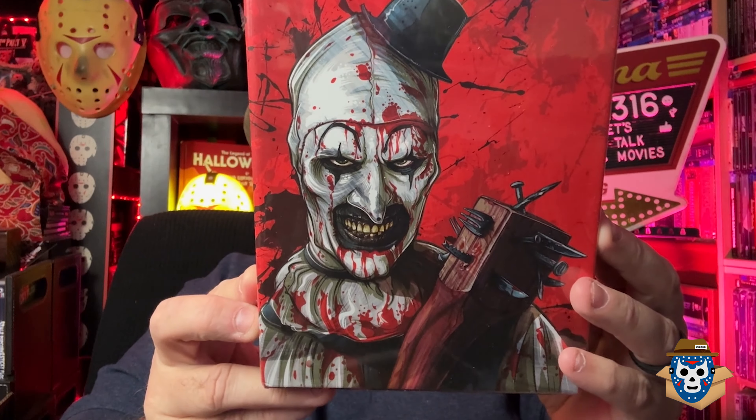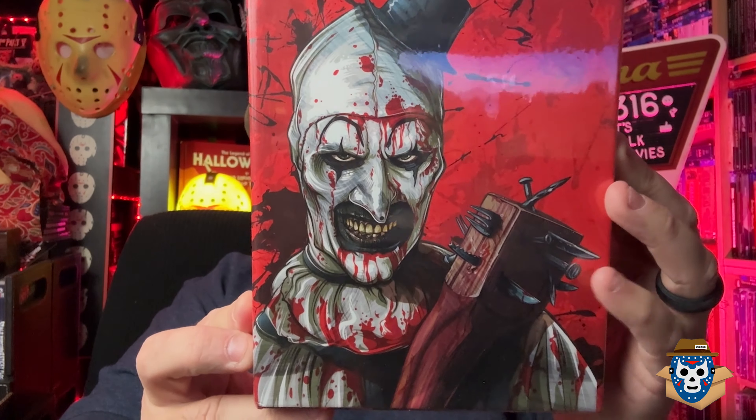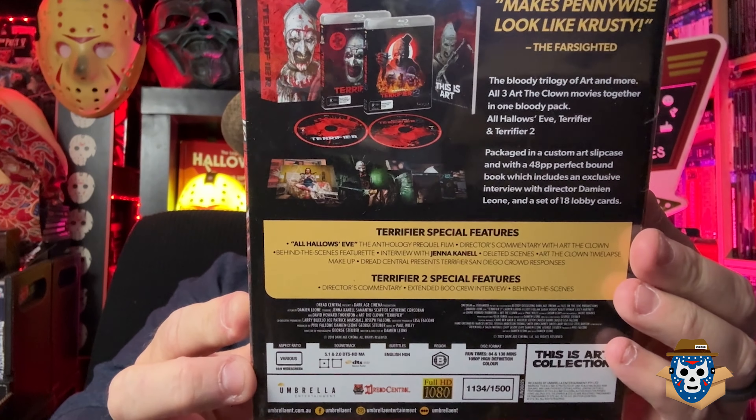There are three more items left in the box. Everything so far I'm pretty sure was in the deluxe 'This Is Art' set. There's the Blu-ray - I actually already own this so this would be more of a collector's item. They are numbered; there's only 1500 of these sets. This is number 1134. This is the 'This Is Art' collection - you get the three movies: All Hallows' Eve, Terrifier, and Terrifier 2. Most of the stuff from Umbrella is not region coded.